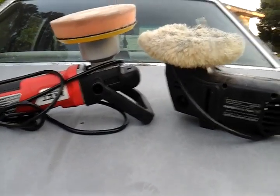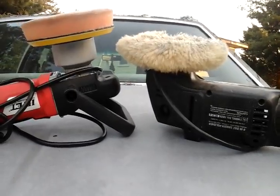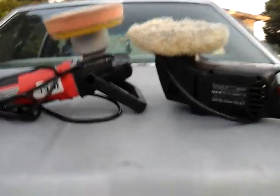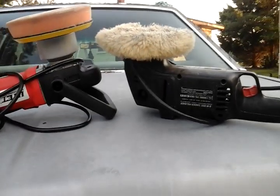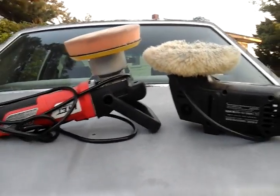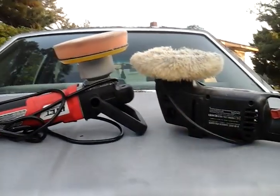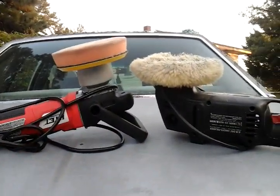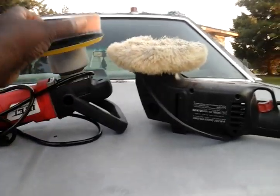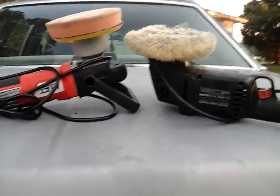Alright guys, I'm out of here. If you're new to my channel, don't forget to comment, rate, and subscribe. Share my videos with your family and friends. The machine don't make no difference — it's the time you put into it. For the foam pad versus the wool pad, I'd rather have the wool because it lasts a whole lot longer, more uses. You'll go through foam pads like hotcakes. Seriously. I'm out of here, guys. Peace.